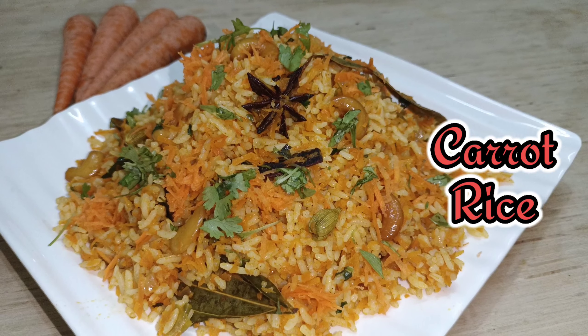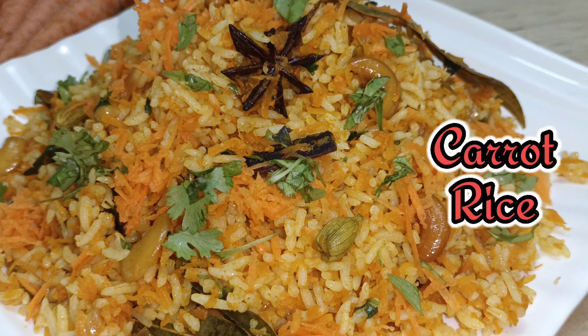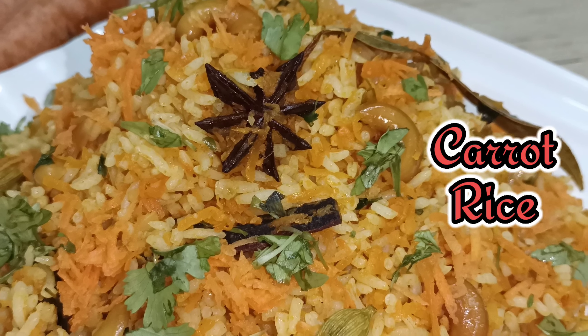This carrot rice is very easy and quick. This is a lunch box recipe and also good for bachelors. This is a very useful recipe. You can make the carrot rice directly from the core.